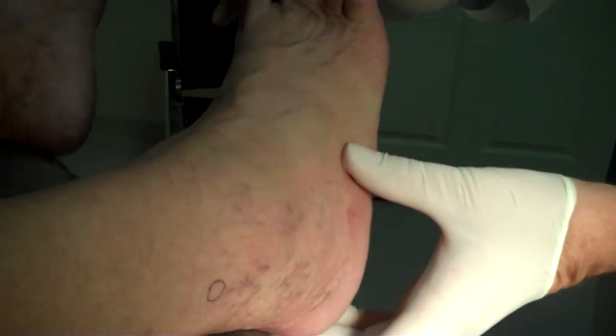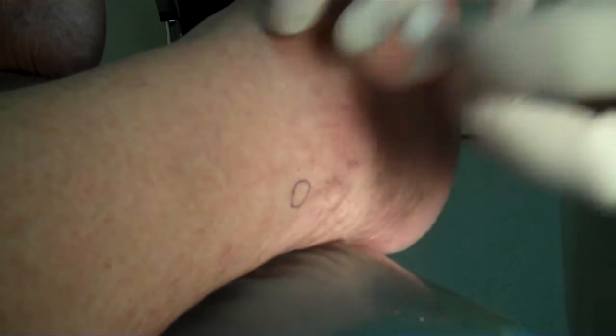Just a couple of things about this that are a little different than other biopsies. It's a 3mm biopsy punch, so we keep it standard — keep it the same in everybody.